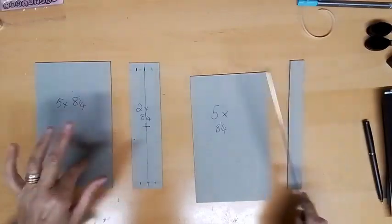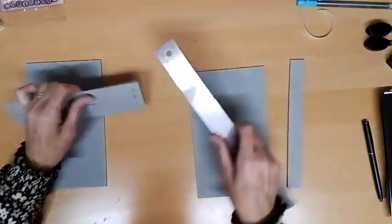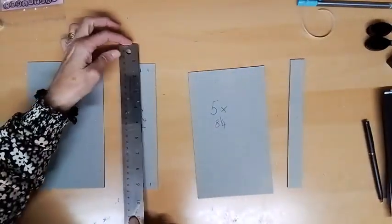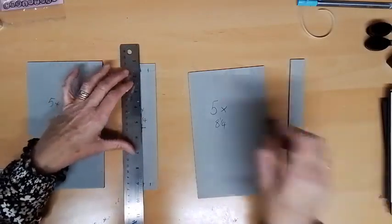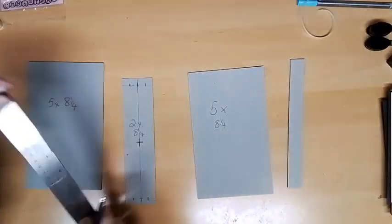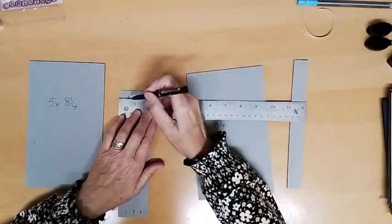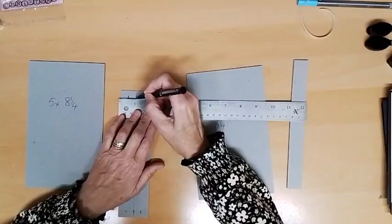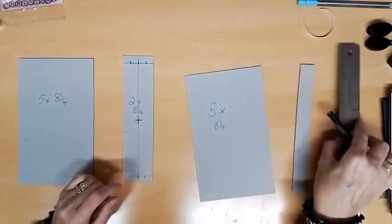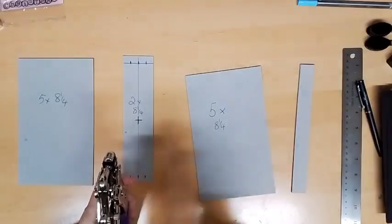The first thing we have to prep is the spine, which is going to have holes in it so we can bind it. I've measured down about half an inch and drawn a line straight across on both ends, then joined those two lines in the middle. I've found the centre, marked it, and along the top I've laid my ruler along that line and marked half an inch, one inch, and one and a half inches — so you can get a hole punch or crop-a-dial to punch the holes.